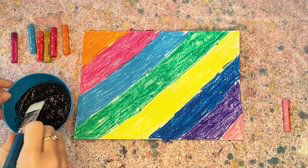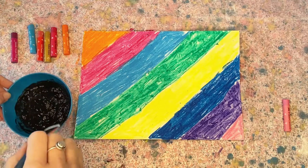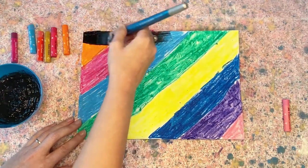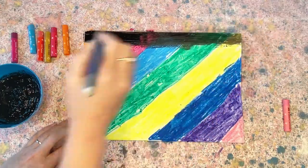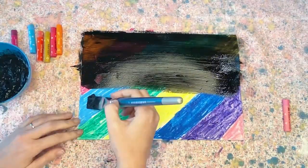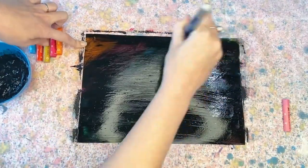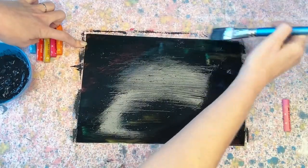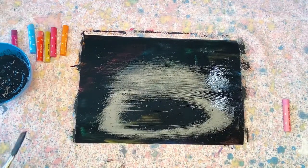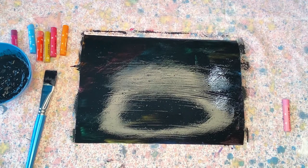It's time to grab your paintbrush and start painting over the coloured piece of cardboard. We want to paint the entire surface of the cardboard. Now that we've finished painting, we're just going to leave it to dry.